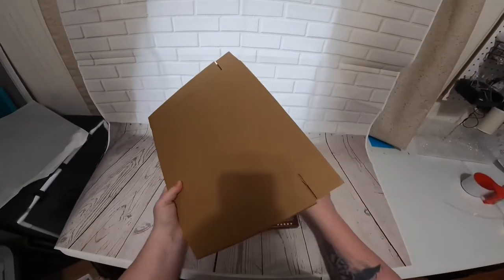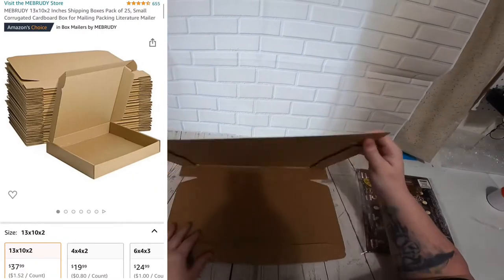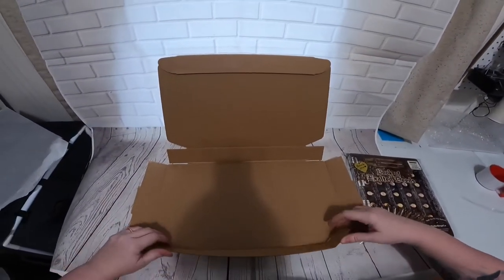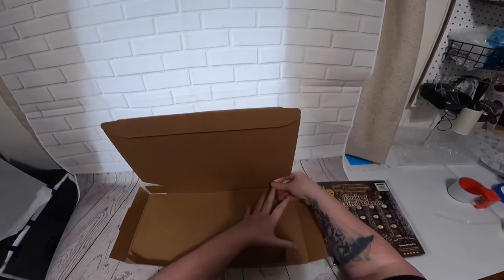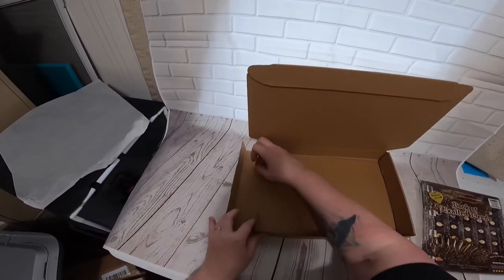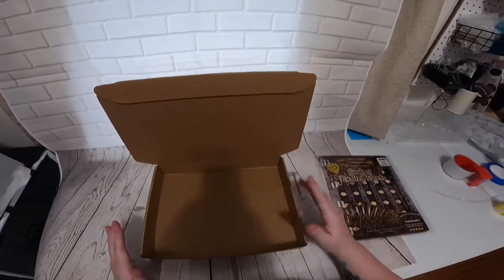Now we have our book box. There are several different ways you can go about this — this one is for larger books. Some people like to make their own boxes and some people like to purchase boxes. I have done both. I prefer to go ahead and buy these book boxes; it saves time. I think it looks more professional. This is a new box I've gotten recently and I really like them — they're kind of heavier duty and the presentation is better.